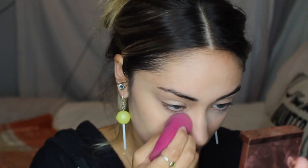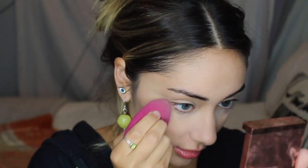I forgot to use the e.l.f. Poreless Putty Primer. Next I'm going to go in with the e.l.f. HD Powder. I'm honestly really afraid to use this because I'm very picky with powders. Honestly, that powder was not that bad — it was actually pretty blurring. I've used a lot of high-end powders and this one did the job. I didn't like how finely milled it was because it could get messy easily, but it didn't make me look cakey at all. It actually looks really blurred — I think it looks really good.